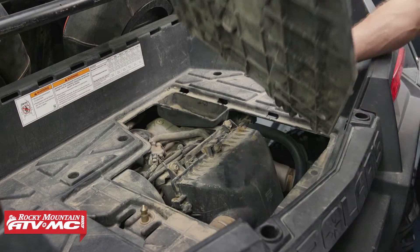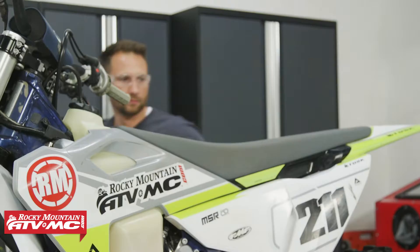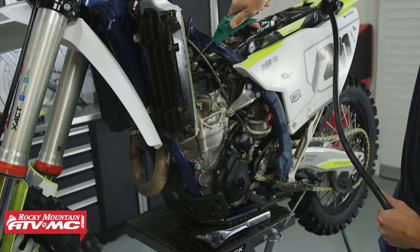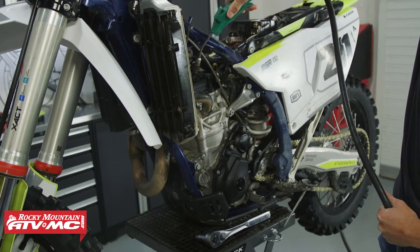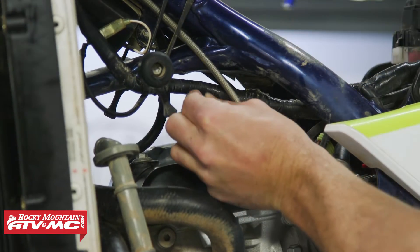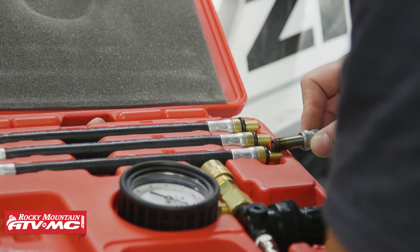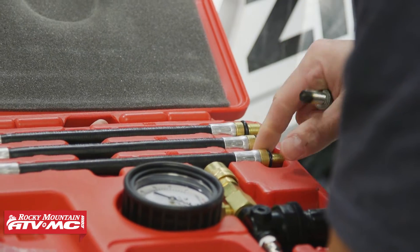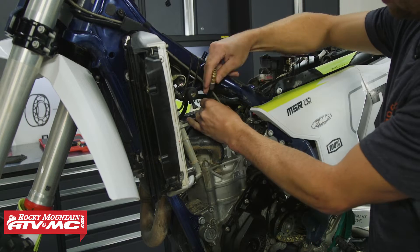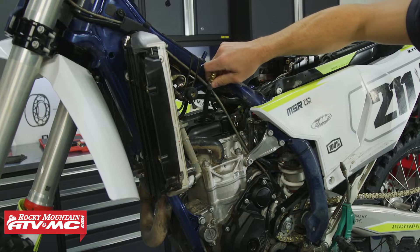For this test you need to gain access to your spark plug. On a side by side you want to remove your access panel; on a dirt bike like this you want to remove your seat and gas tank, then clean around the spark plug area. Remove the spark plug, then match it up with the correct hose adapter so the threads are matching. Thread that adapter down into the spark plug hole until the o-ring lightly squishes — right there is good.